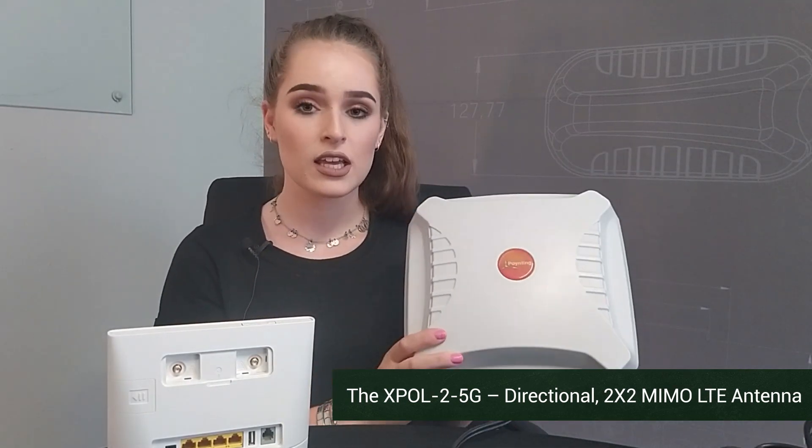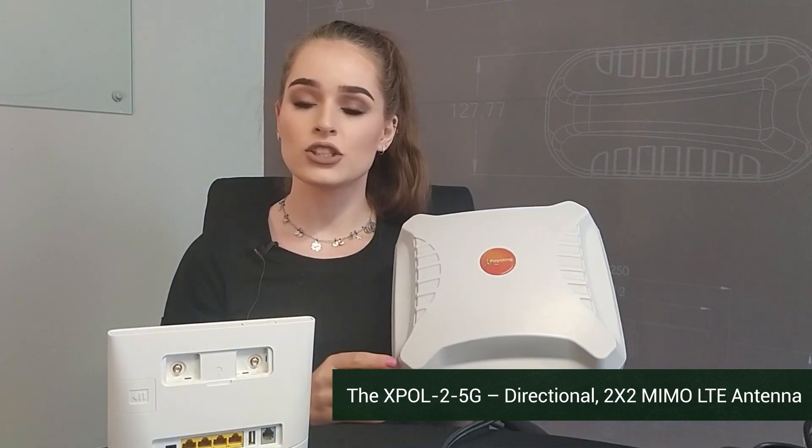However, if your antenna speed is not up to your standards, you can use one of Pointing's outdoor antennas to connect your router. Using one of our directional antennas, you can mount this outside facing the general direction of your cellular tower.